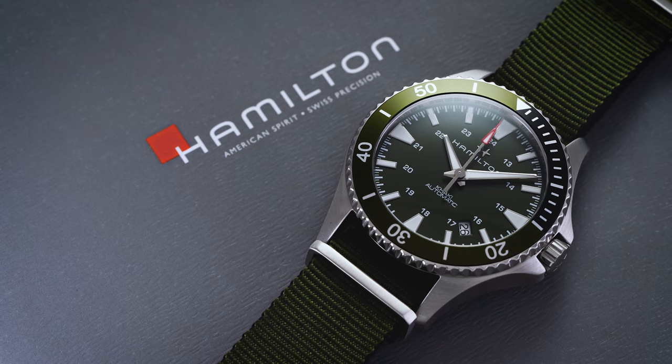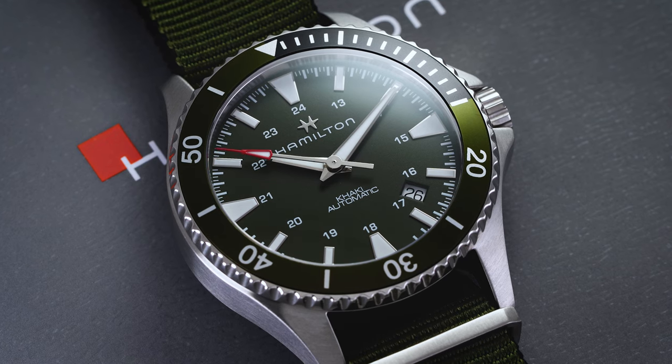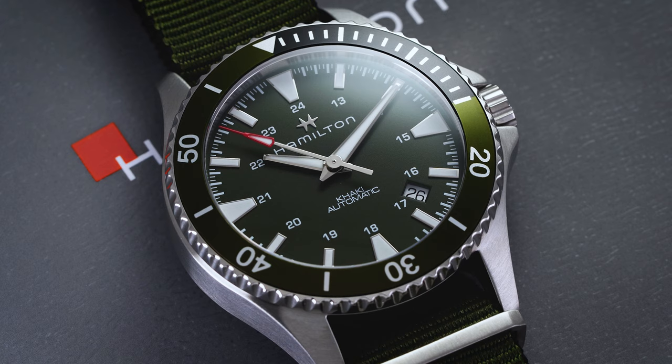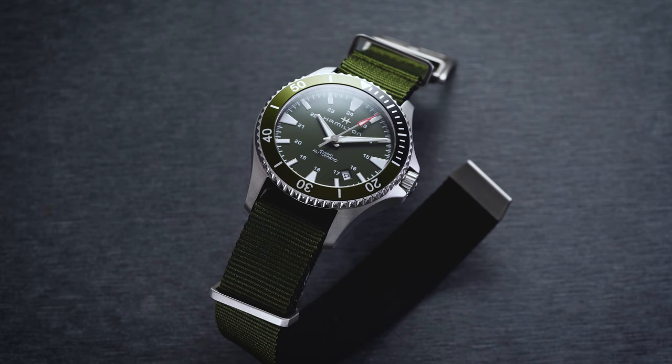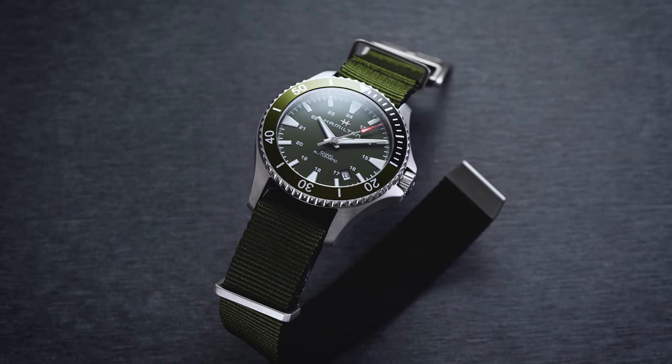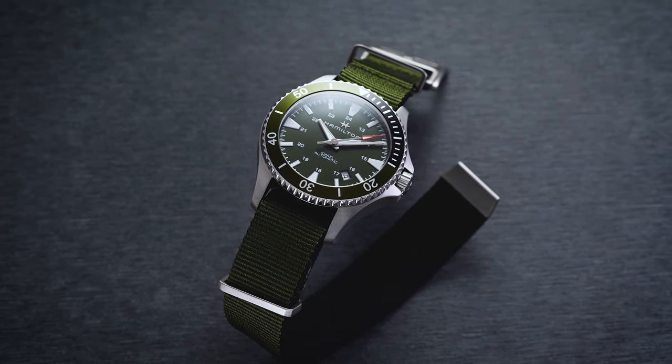The model we're looking at here specifically is the green dial Navy Scuba. We have looked at some other variants in the past. This one is a bit more muted in its color format and probably more in line with the military influence of the Khaki field collection.